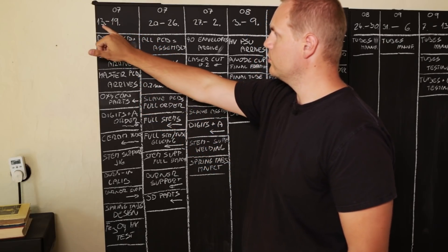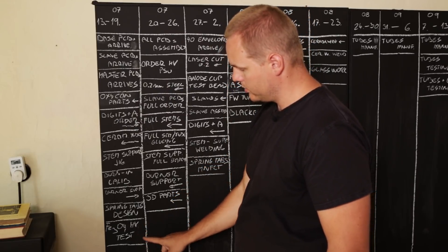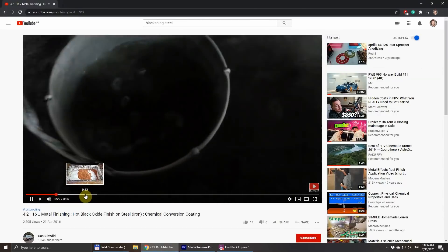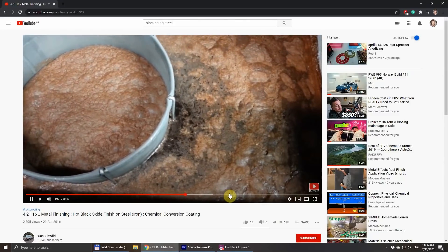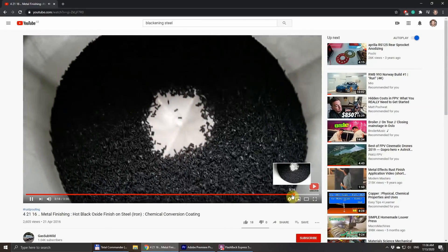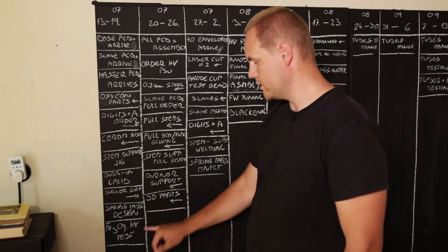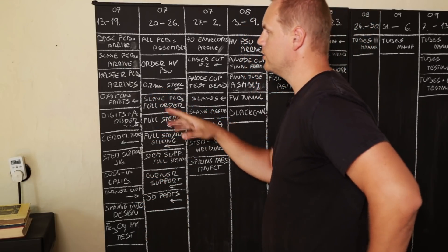This column covers what I'm planning to do from July 13 to 19. Regarding the anode cup, I need to test the surface finish — specifically, I'm planning to do blackening on it so we have a nice black contrasting layer for better readability of the digits and to avoid reflected light from the cathode on the back side of the tube. Since it will be made of regular steel, we can do blackening, and this black layer consists of iron oxide. I need to test whether this oxide is suitable for vacuum — whether it can be pumped and doesn't spoil the vacuum.